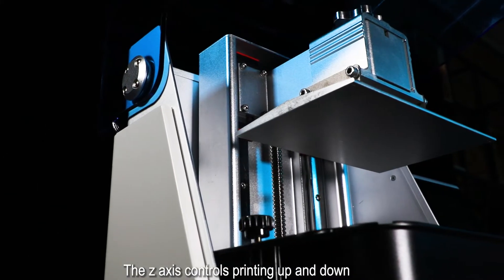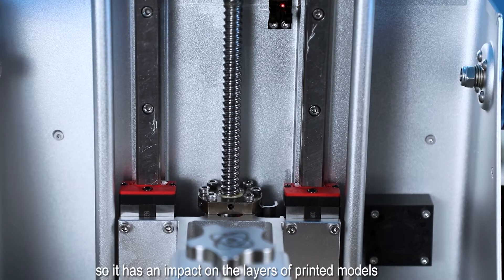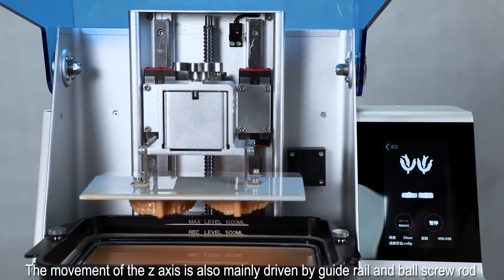The Z-axis controls the printing direction — up and down — and has an important influence on the layers of printed models. The movement of the Z-axis is mainly driven by guide rims and ball screws.